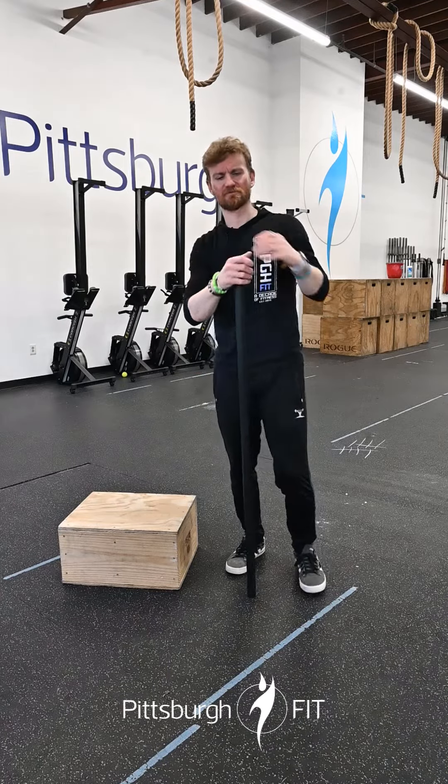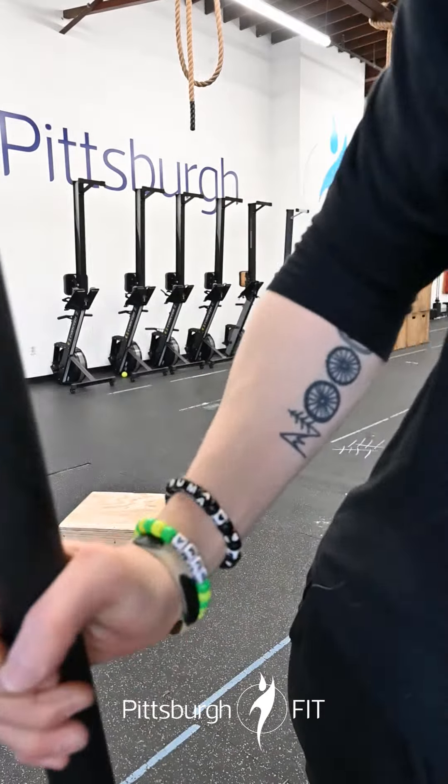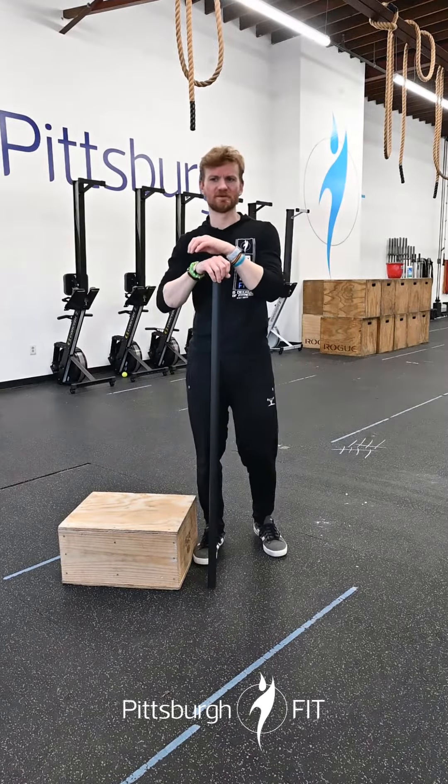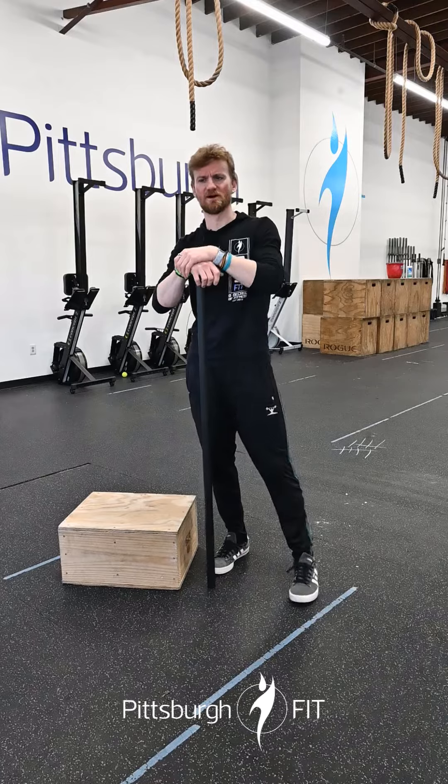What's up gang, it's Greg here to tell you about your workout for the day. Today we have a nice long EMOM for you — every minute on the minute.